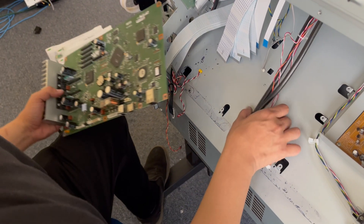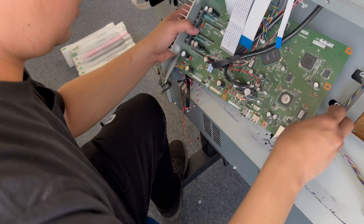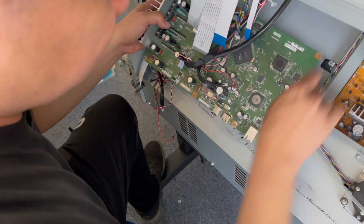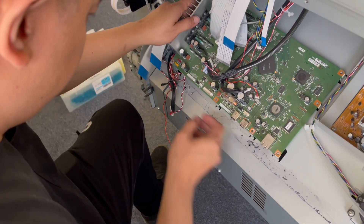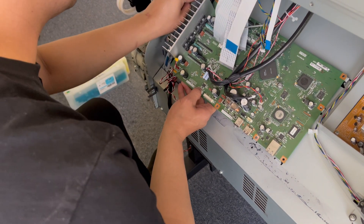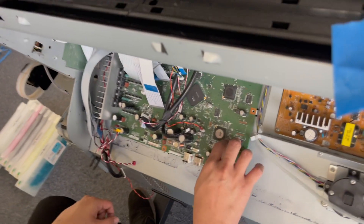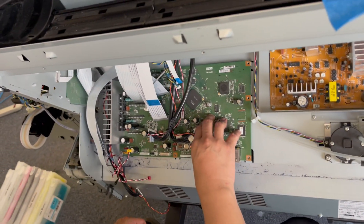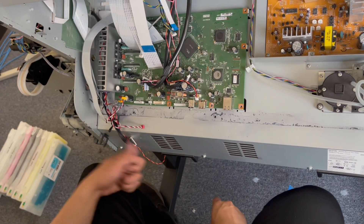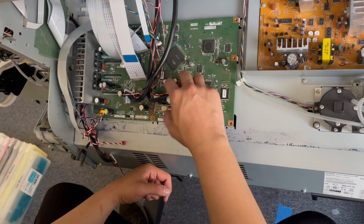I'm just going to replace and connect everything — the motherboard sits on the metal bracket. Before I actually start the printer after replacing the motherboard, I'm going to change the capping station. So we'll leave this here for now.